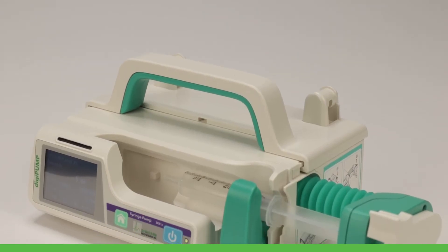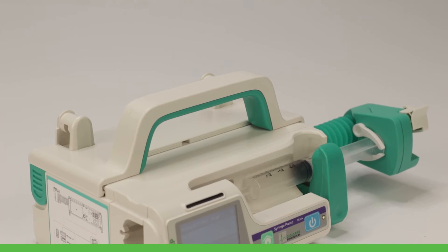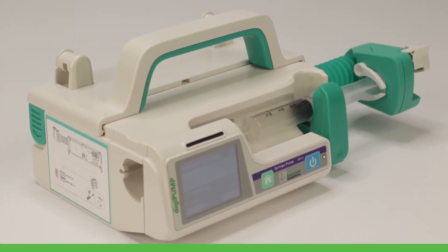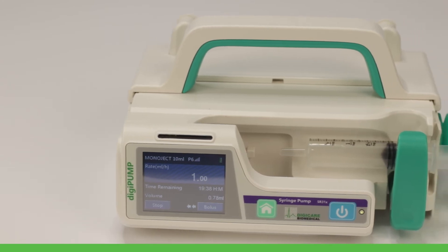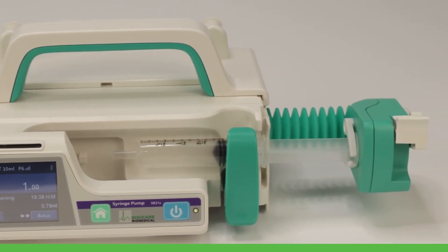The pump can be calibrated for use with any standard size syringe. A dual CPU has been incorporated for added patient safety. The DigiPump SR31X has a battery life of up to five hours and a customizable drug library.